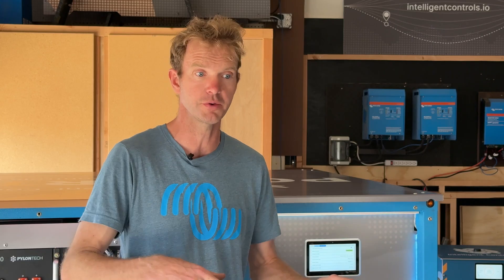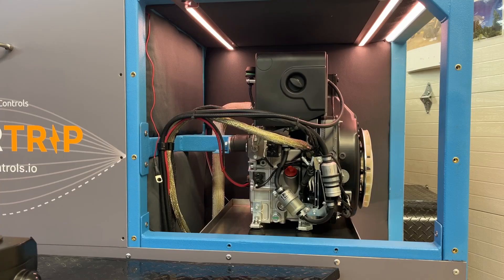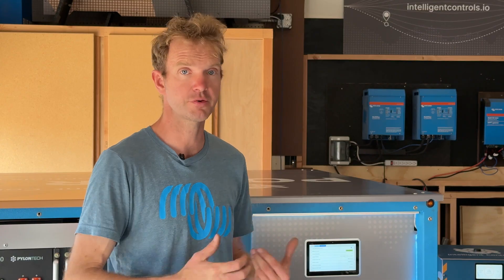What that means, if you don't know, is if the generator fails to start for whatever reason, it'll try again. And if it doesn't start again, it'll try again. It'll do that automatically. It's pretty common in the generator world to see that. The HOTS has a lot of features built into it, but it does not have a three-start attempt. The Victron equipment does not have a three-start attempt either.